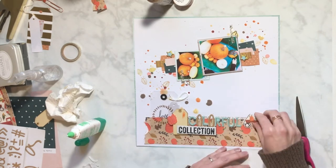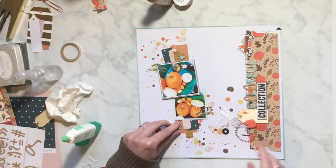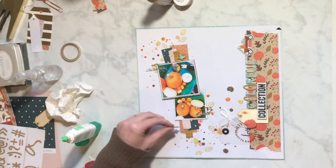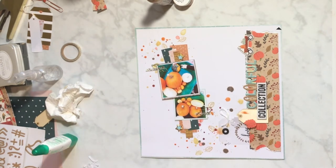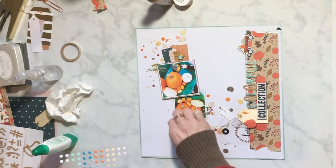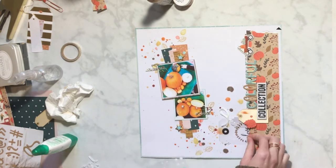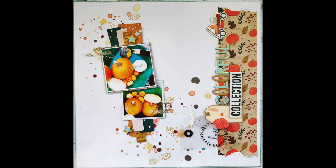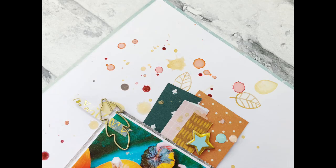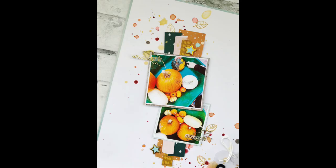Thank you guys for watching me today. I hope you have a great day and that this inspired you to pull out and do some splattering and do something fun on your layouts — match colors from your photos with your mixed media, I just love doing that. Definitely go and check out the links for where you can buy all this stuff. There are new color kits each month, they're always seasonal, which is super fun. I'll see you guys later — have a great day, bye!